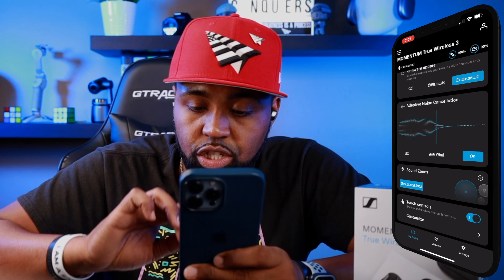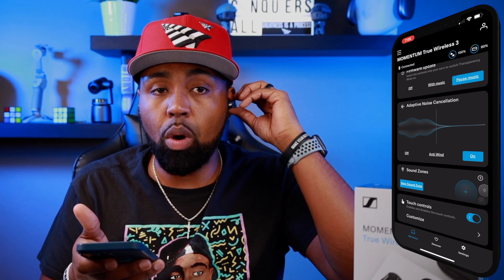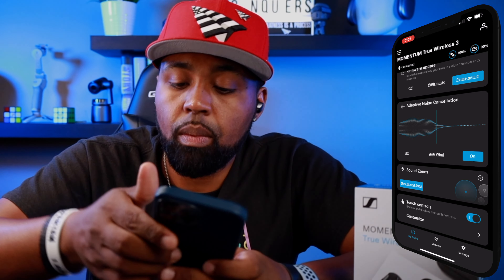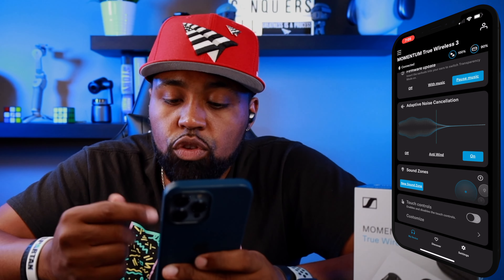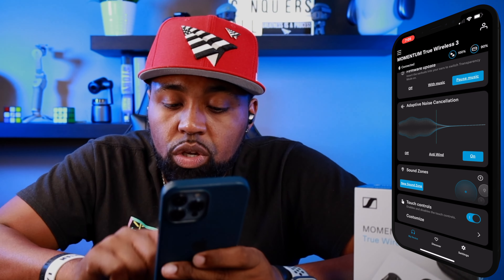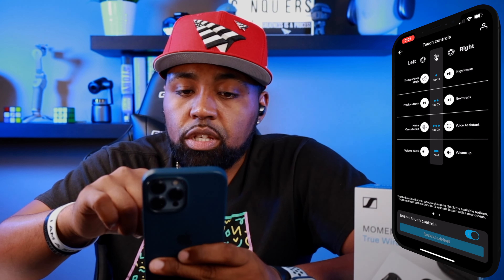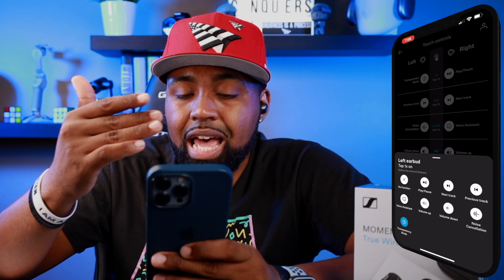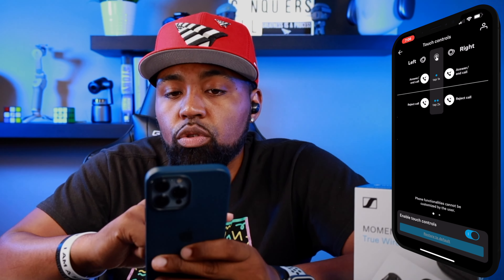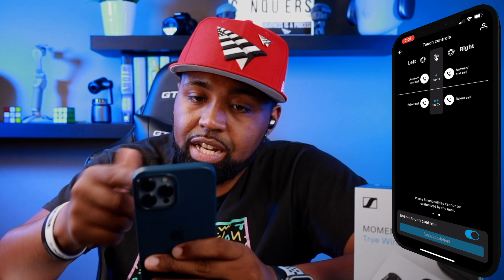The last tile is Touch Controls. For people worried about accidental touches, Sennheiser did a good job with the earbud shape to avoid them. You can turn touch controls on or off entirely if needed. You can also click Customize and set what you want your left or right ear to do — options are available for single tap, double tap, triple tap, and hold, with the same options for both ears. Touch controls for answering phone calls cannot be changed.